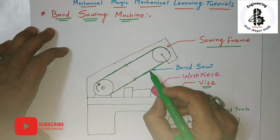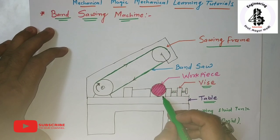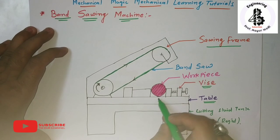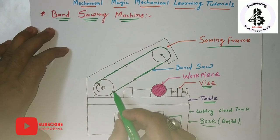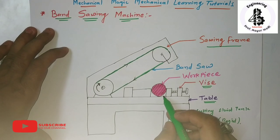The different cutting teeth of the bandsaw come into contact with the workpiece material, and it is used for cutting hard materials as well. By the continuous rotation of the bandsaw blade, it cuts the workpiece materials.